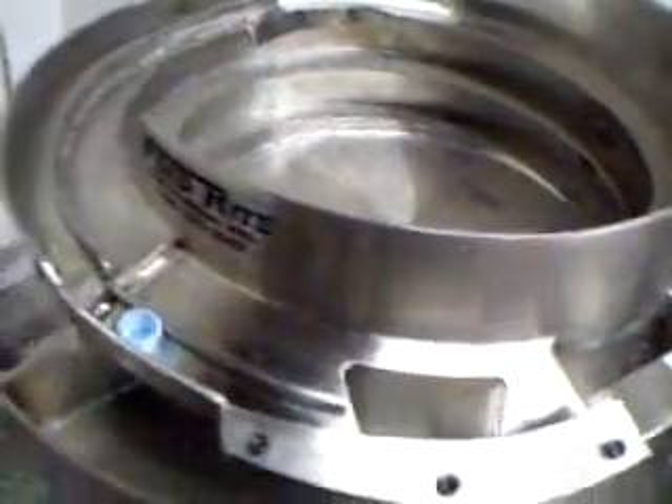This bowl is actually slightly oversized for the feed rate that your company needs. I'll fire the bowl up and let you see how it runs.